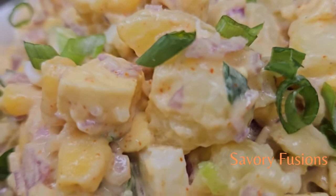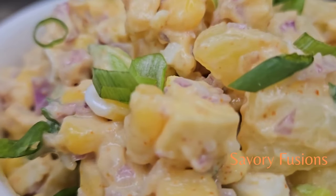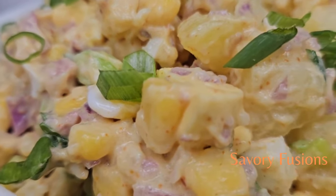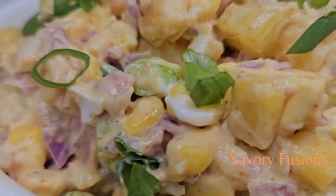Hello food lovers, welcome back to my kitchen. Today we will be diving into the world of flavors and colors with this potato salad recipe. It is very easy to make and it's affordable.